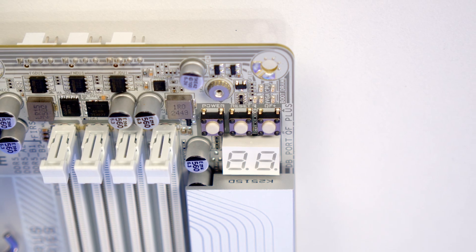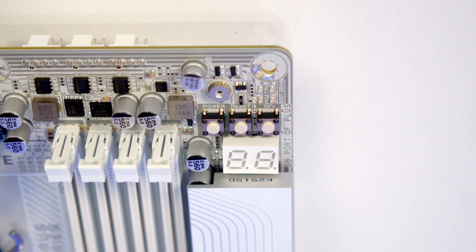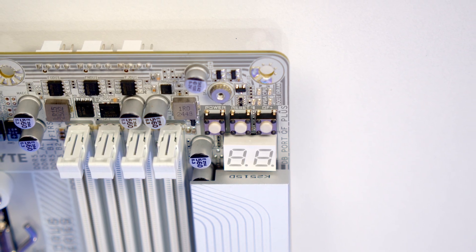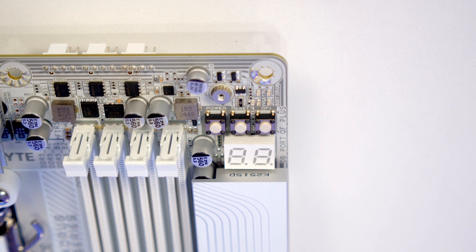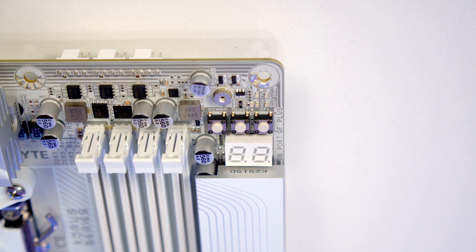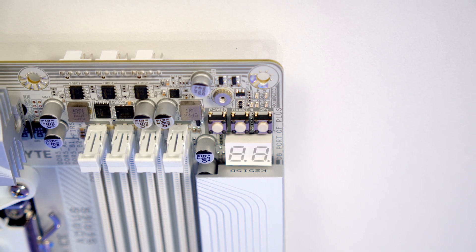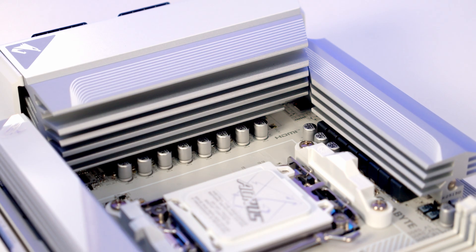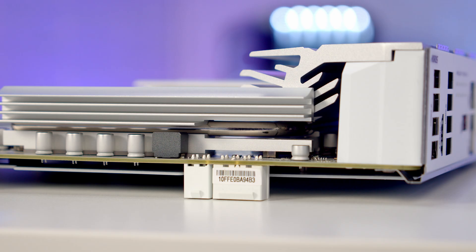Moving over to the front of the motherboard, at the top right hand corner we've got both debug LEDs and a post code status screen which you'll find useful if you need to troubleshoot your motherboard. Between these we've got three buttons — these are for power, reset and Q-Flash+, which you'll find useful if you need to flash your BIOS. The motherboard features a 14+2+2 twin digital VRM design and it looks like we shouldn't have any problem with thermals — we've got absolutely massive heatsinks over the VRM and these are connected.